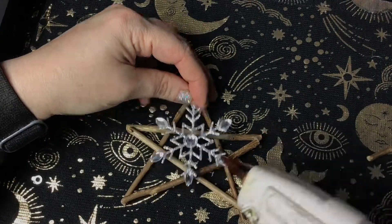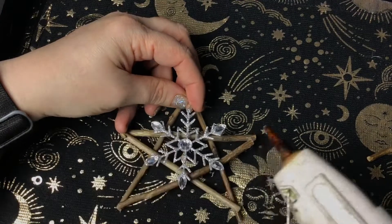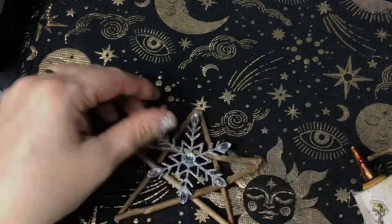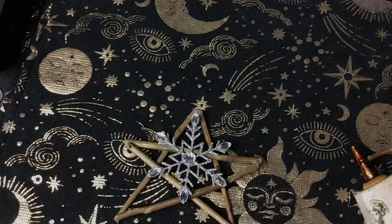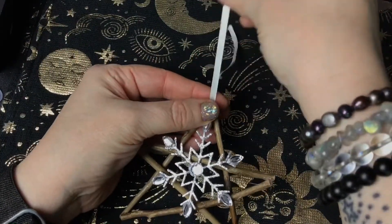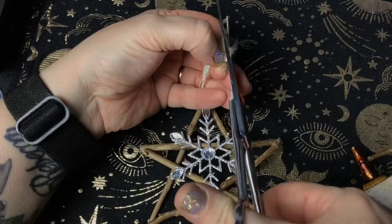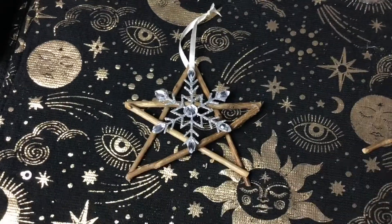You could cover the sticks in glitter if you wanted it to be glittery and sparkly, or keep it as natural as you like and only use natural objects — it's up to you. I'm using stuff that I've got in my craft supplies because I want to make a bit of room and use up some stuff. I'm going to put a bit of ribbon at the top, using white again to represent the snow and ice that comes with this time of year, and that makes it easy to hang up wherever I'm going to hang it.